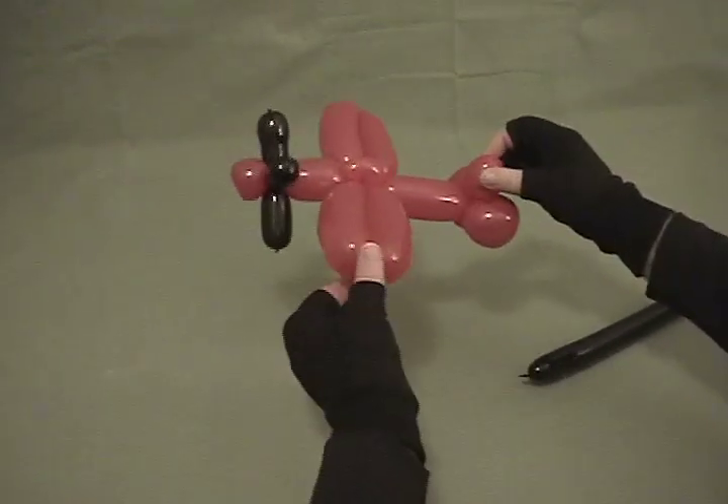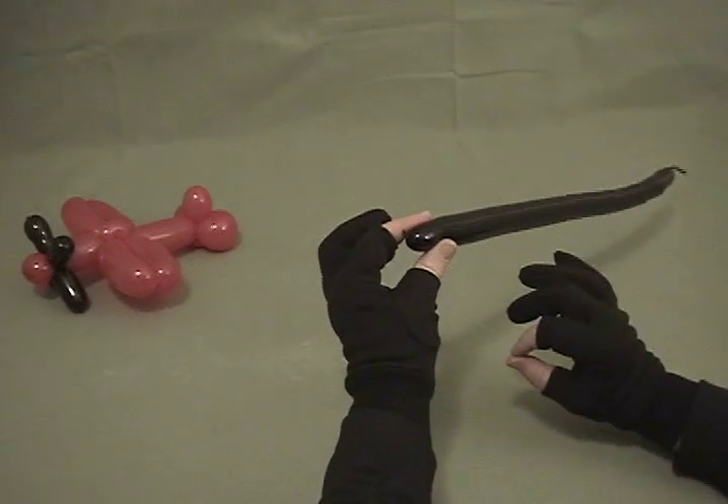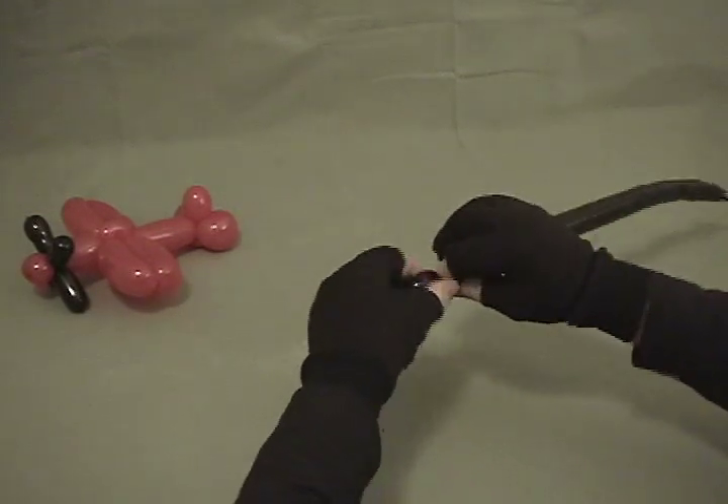Again you could stop there and still have a really cute airplane, but we have more left so we're going to continue on. It appears there's been somewhat of a debate as to why I'm wearing gloves on these DVDs — they're simply to stop squeaking; I don't normally wear gloves when I'm twisting.